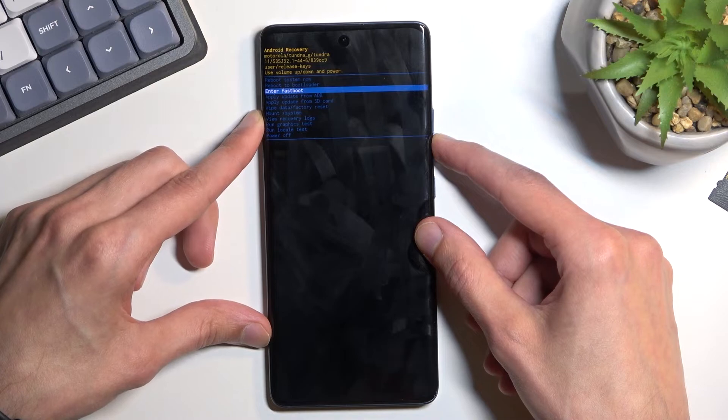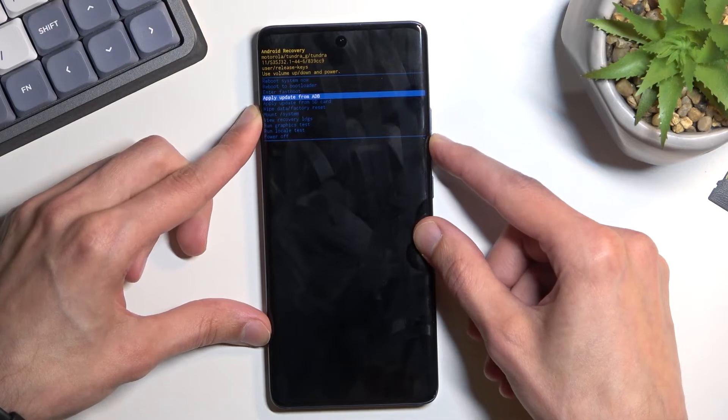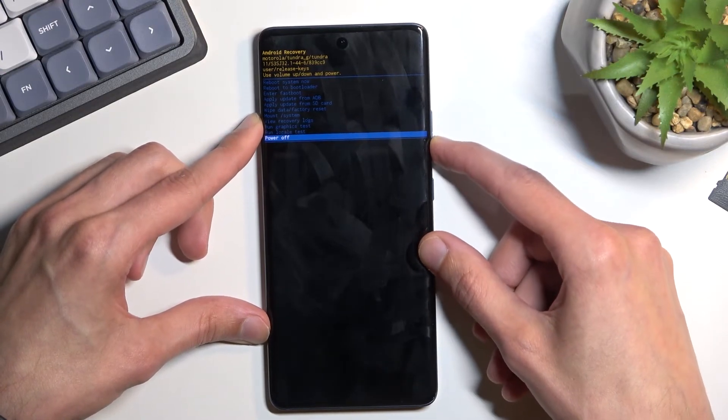You can enter fast boot mode, apply updates from ADB or SD card, wipe data, mount system, view logs, run tests, and simply power off your phone.